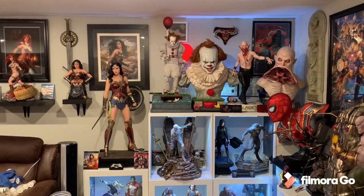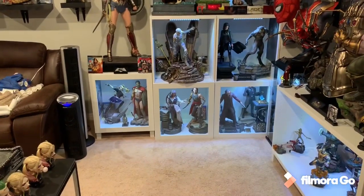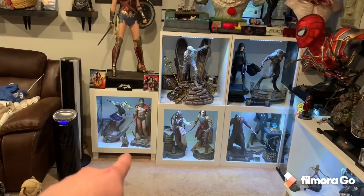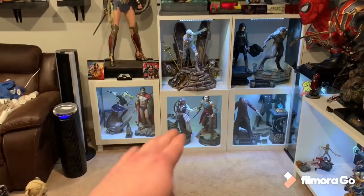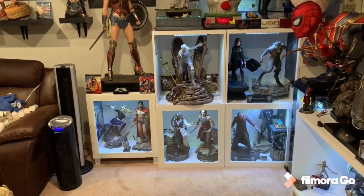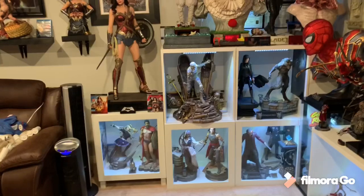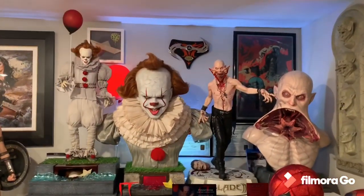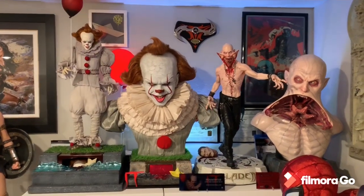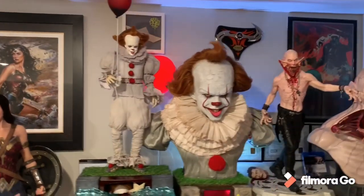I have got Pennywise all set up here on top of my Stuva. Previously I had legs at the bottom, but because of the height of the balloon I had to remove those legs — that kind of sucked, but it is what it is. So there it is, next to the bust and the Reaper one-third and busts. You can just see how this looks — looks really, really cool, no doubt. Let's check out the base first.